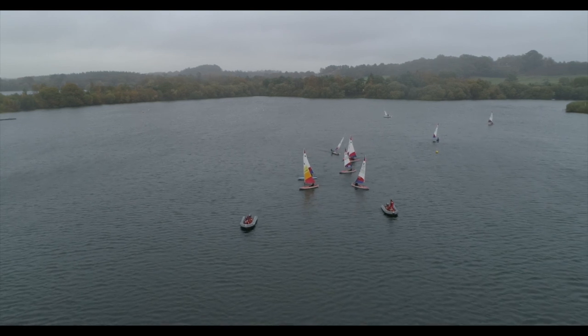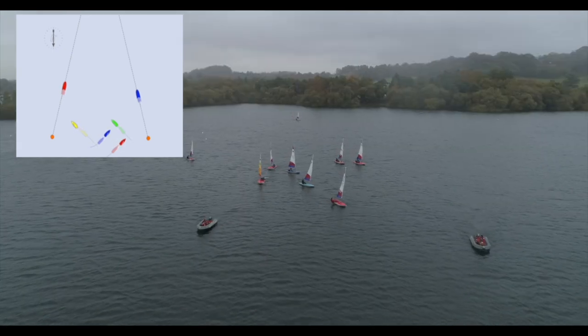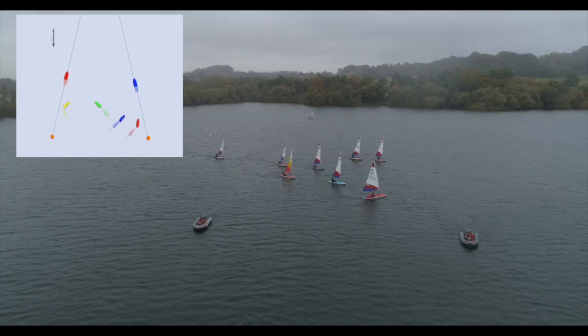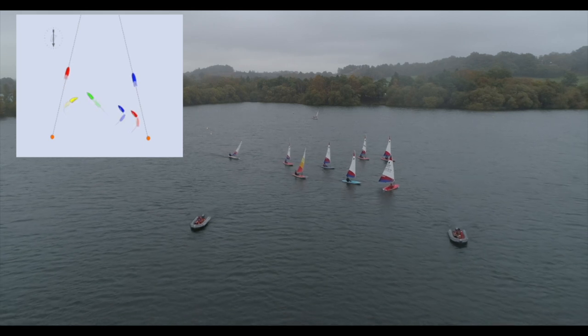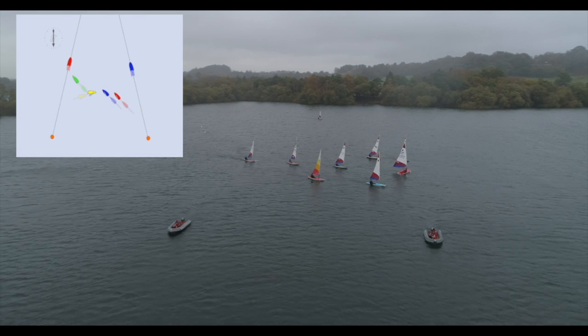You need a clear stretch of water. Start downwind with sailors on a beam reach. When signalled, the sailors start tacking upwind, staying between the imaginary boundary lines behind the transoms of each coach boat. If the fleet spreads out, you can ask the front boats to peel off and rejoin at the back of the fleet.